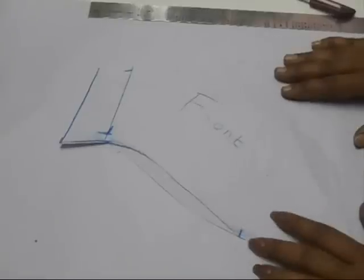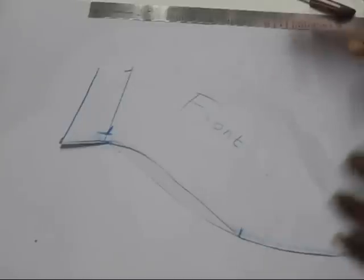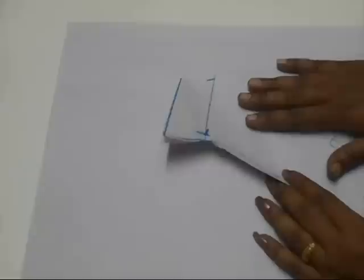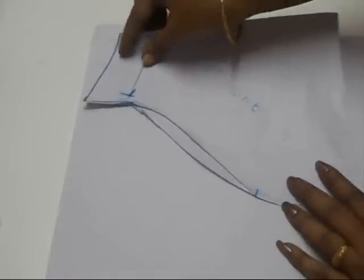You can check the link in the description box once this video is done. Once you are ready with the pattern, take the pattern paper and fold it in half. Now place this folded pattern paper towards the open side of the fabric like this.